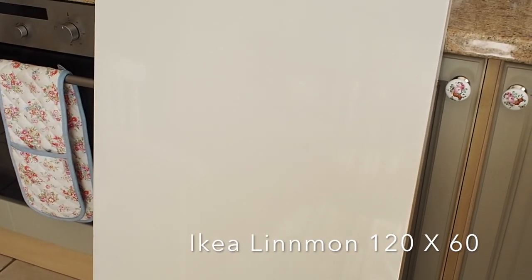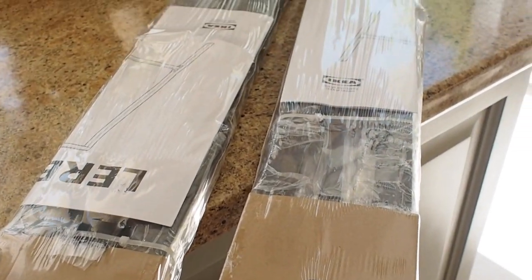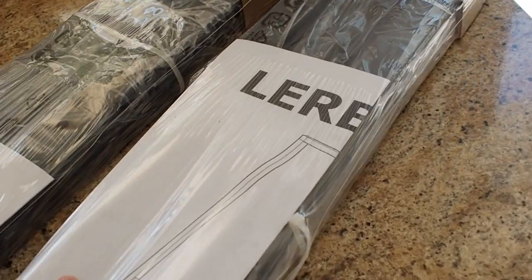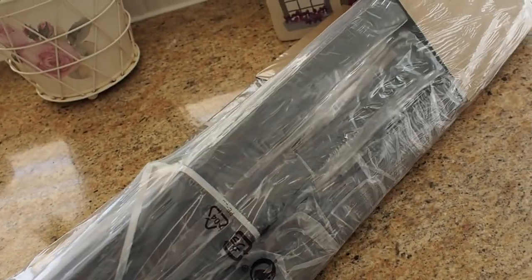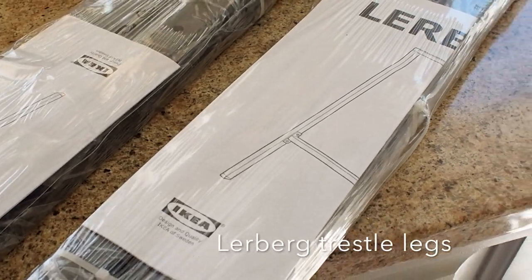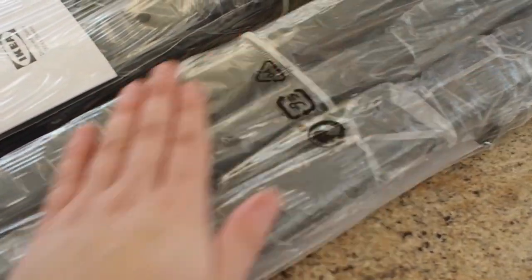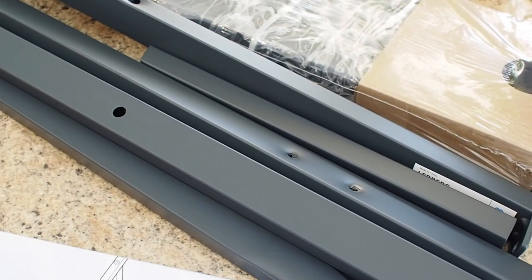Why does IKEA have such weird names? You buy the bits separately and you can put loads of different legs with this tabletop. The ones I chose are simple spindly metal ones — I'll show them to you now. They are a grey colour, and this is what I'm going to spray gold.